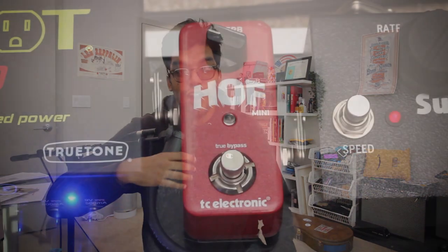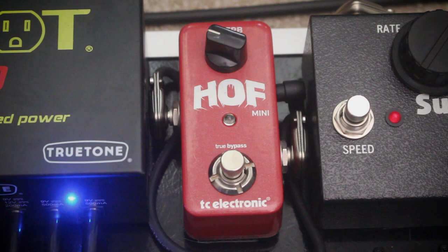Next up, we have the TC Electronic Hall of Fame Mini Reverb. I posted on Instagram this pedalboard and everyone's asking me why I didn't use the Strymon Flint. Well, it's pretty simple — there was no room on the pedalboard. The Hall of Fame Mini has currently a Robin Ford preset, I think it's a Spring Fever one. Pretty simple, nothing crazy.